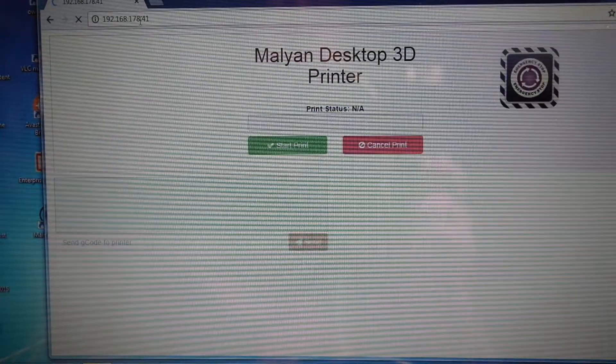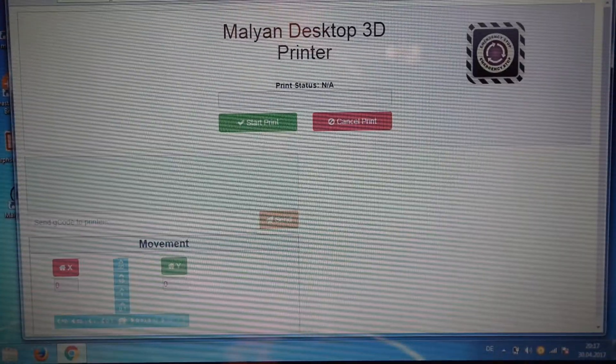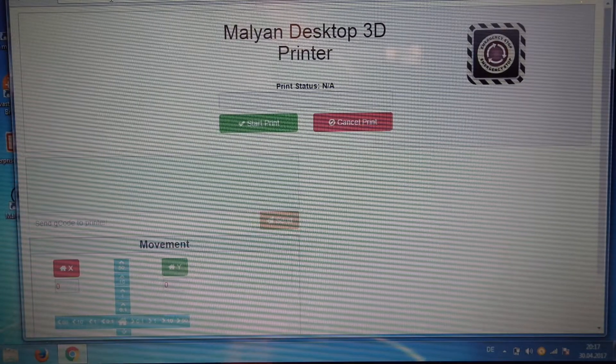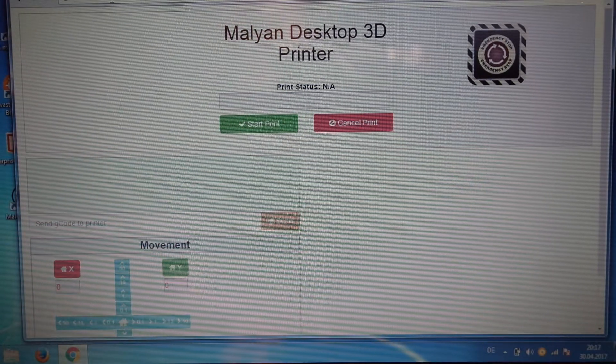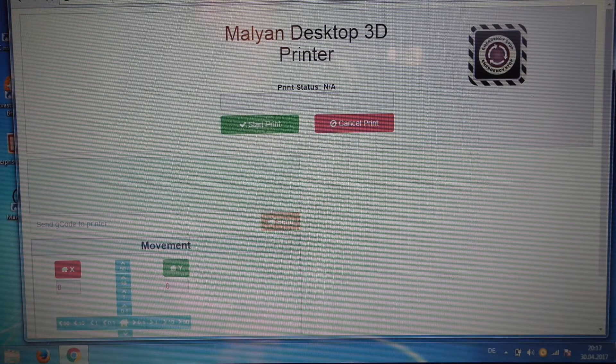If you do that, you will actually get the whole user interface for your printer, where you can upload and print files, do movements, and get the status of the printer — how it's working right now and what it's doing. You get all of that. Granted, for me this only works when using the Chrome browser — it didn't work in Firefox — but it actually works.